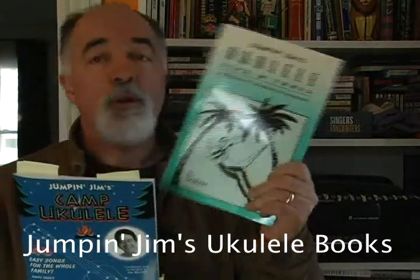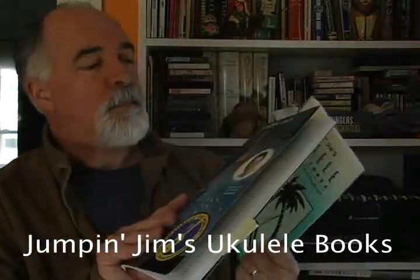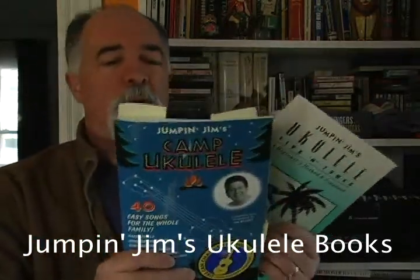Hi, Bruce Jones from Acoustic Music TV, and welcome. Today's book review is going to be on the Jumpin' Jim's Ukulele books. These are some of the most popular books that we have in the bookstore on our site.